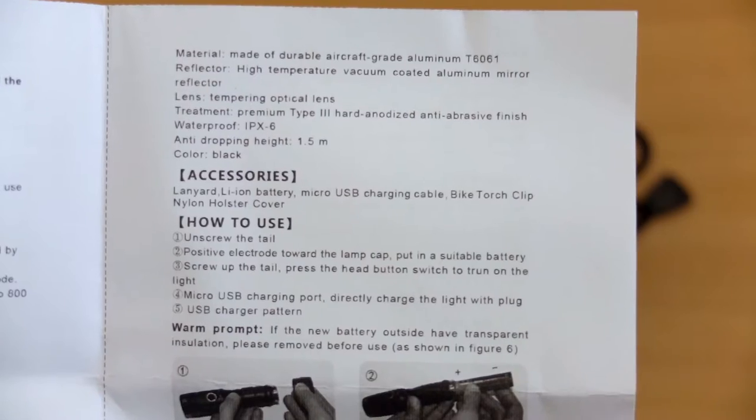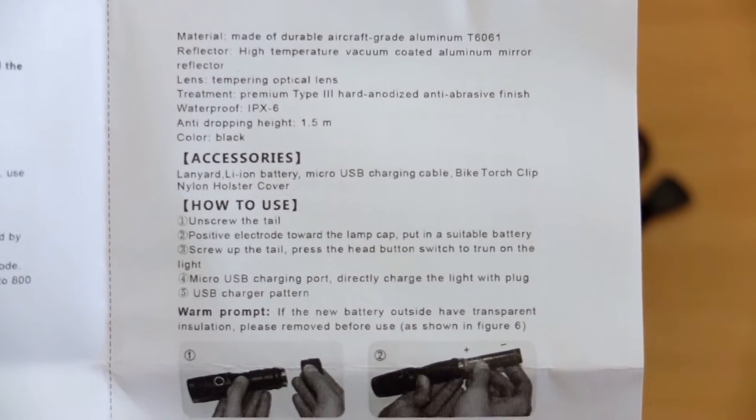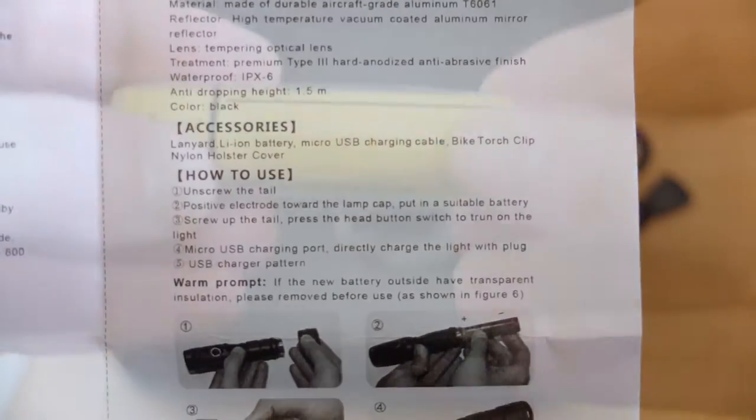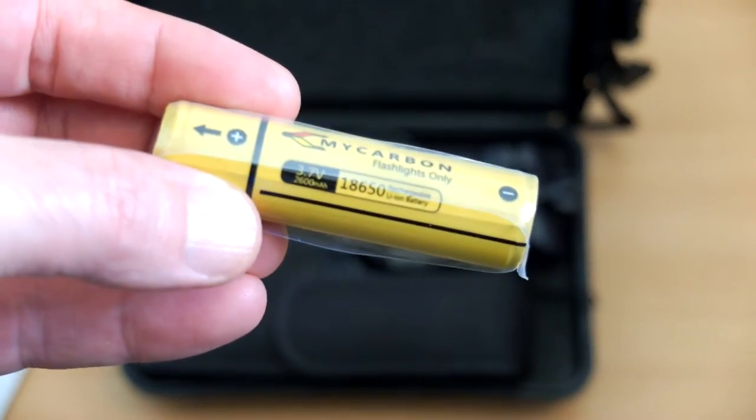On the other side you'll see that we have Type 3 anodised aluminium, so its build and finish should be not far off some of the premium torches. The included cell is branded by the same make and is rated to 2600 milliamp hours.